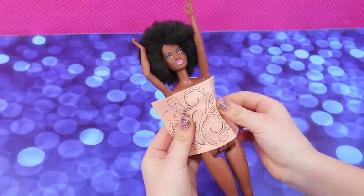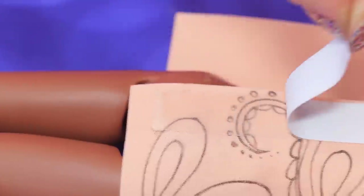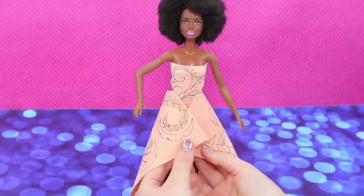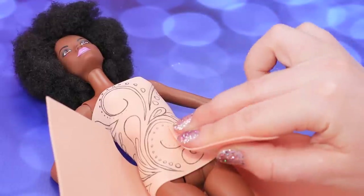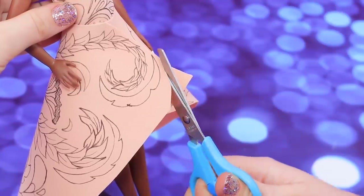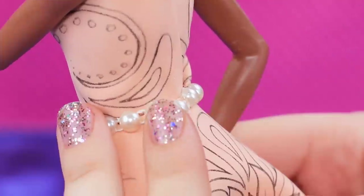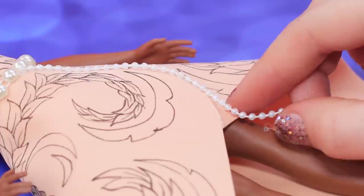Wrap the rectangular piece around the doll and fasten the seam with a double-sided tape. Do the same with the bottom part of the outfit. Decorate the belt with a string of beads and fasten with hot glue. Attach a string with smaller beads to the bottom and the edges.